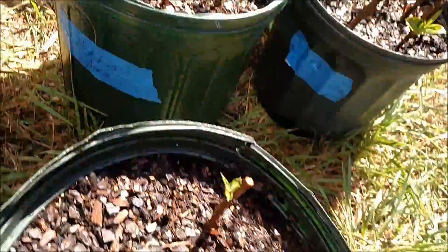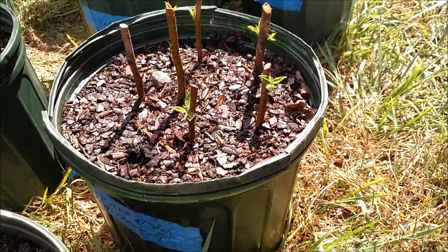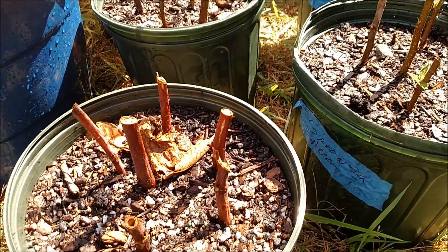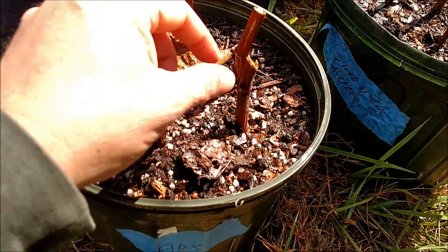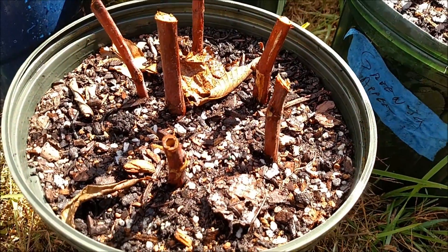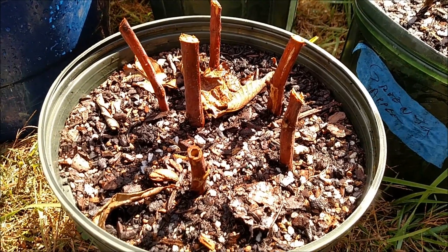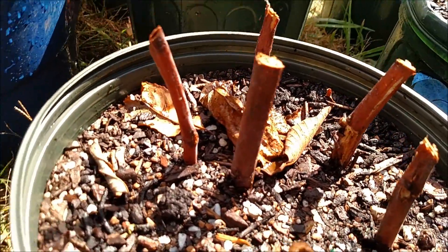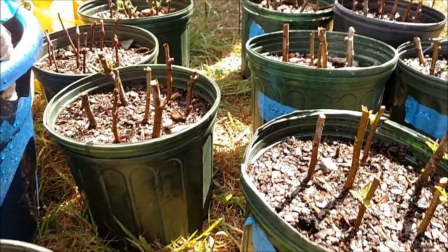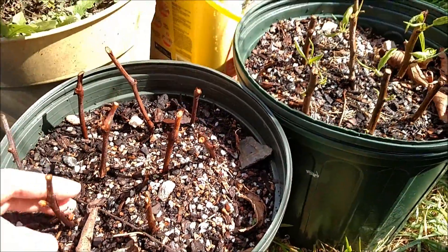I'd say this was almost a 50-50 success rate, and unfortunately I think I'm a little bit on the losing end. Let's show the bad stuff first. The figs — when I transplanted these, a little bit of the bark, the skin, was coming off, so I think these got messed up. I probably left them in the water a little too long. No budding, no branching, no leaves, nothing. This was a failure. The grapes — same thing, no budding, nothing.